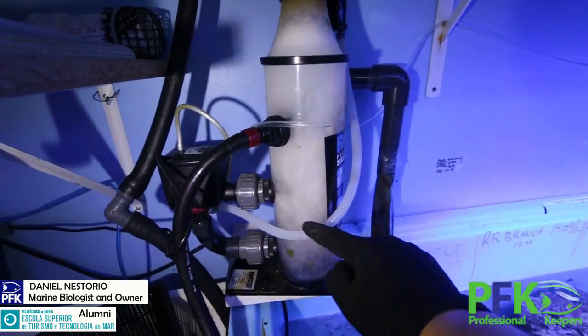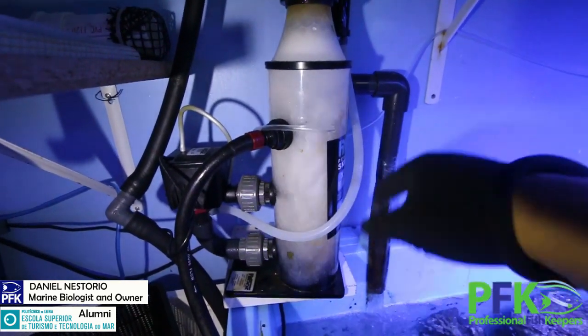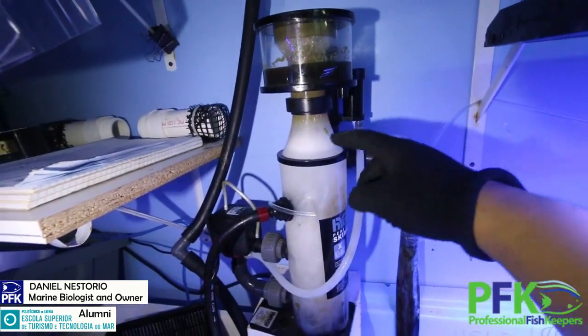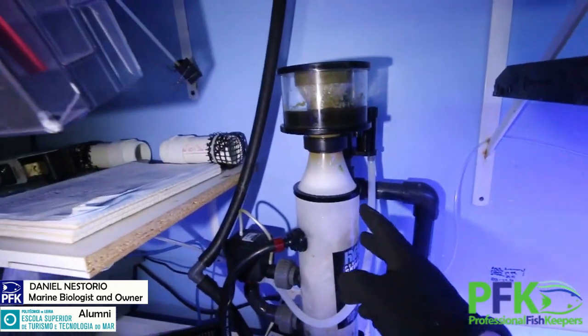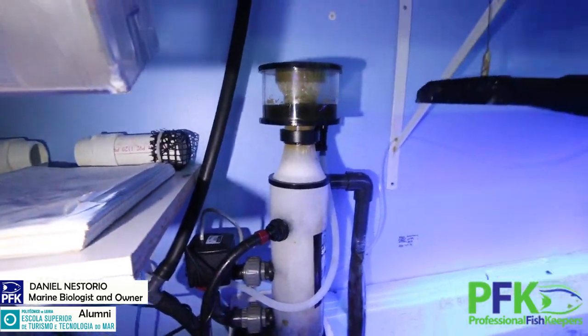They suck the air from here, it goes here, and then the pump mixes it. They are adjustable — you can adjust the water level inside right here, you can adjust the amount of air that goes in. Then the collection cup — you want to clean it, so you just take this out and clean it.